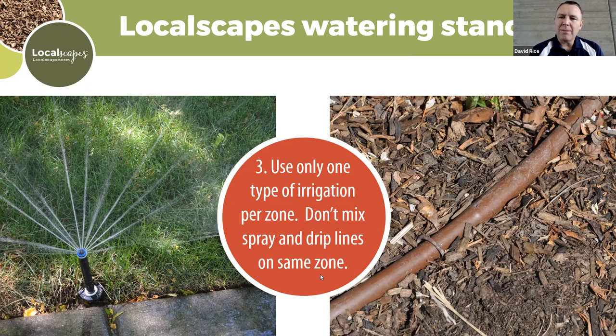A question came in: is it okay to have one zone that combines a drip line with capped heads? If you've capped off all the sprinkler heads and are only using drip lines, the answer is yes. But if you still have one spray head running alongside drip, that spray area will get way too much water. It's best to only use one kind of irrigation per zone — you may have rotors in one, fixed pop-up spray in another, and drip in another, but not on the same valve.